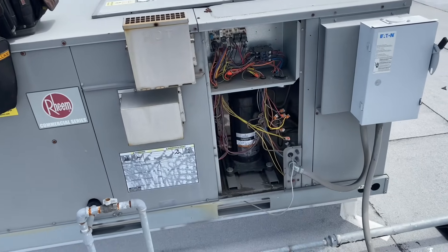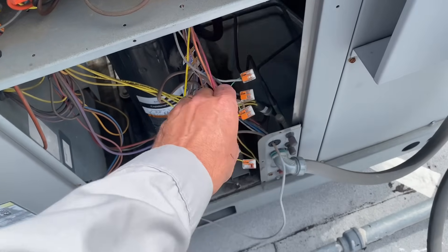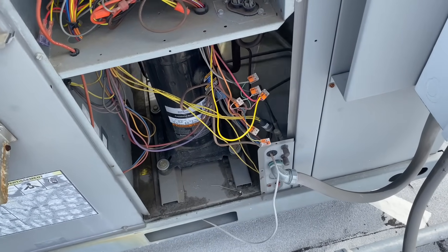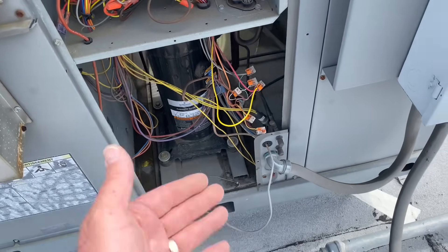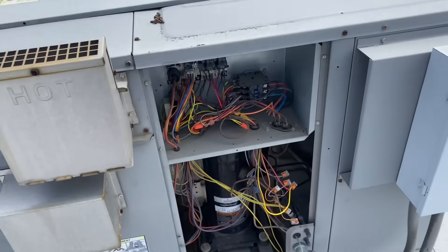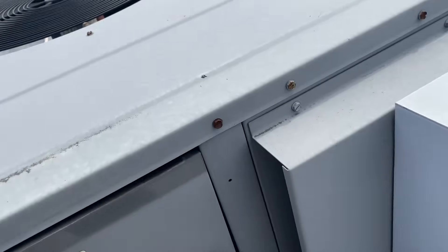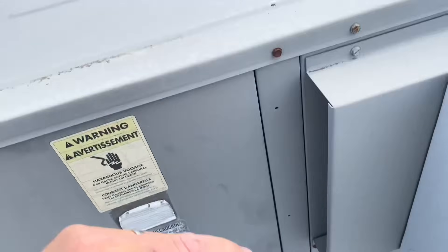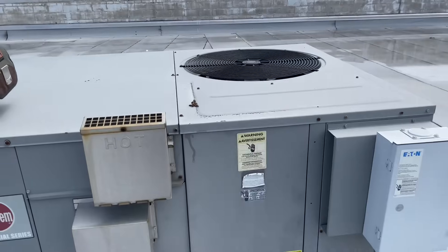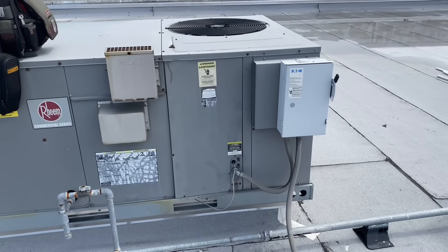I removed the access cover, took the yellow wire — which is Y1 cooling — and put it onto my red wire. You can tell we've been here before; we're using the Wago 221 two-conductor wire connectors. As soon as I took yellow to red, the compressor kicked on and the condenser fan motor kicked on. If I cover this back up, we have hot air being discharged from the top of the condenser fan motor.